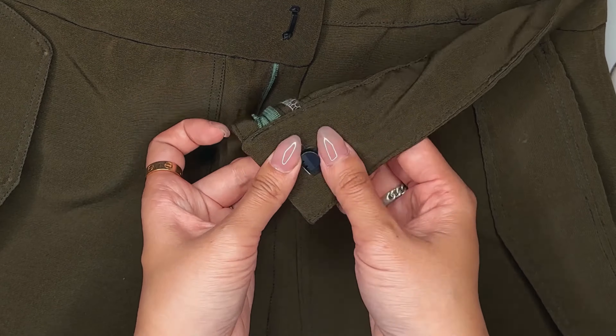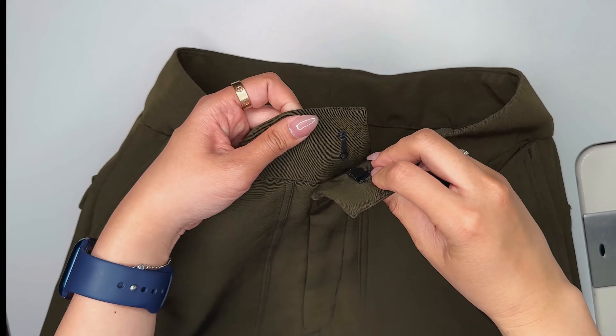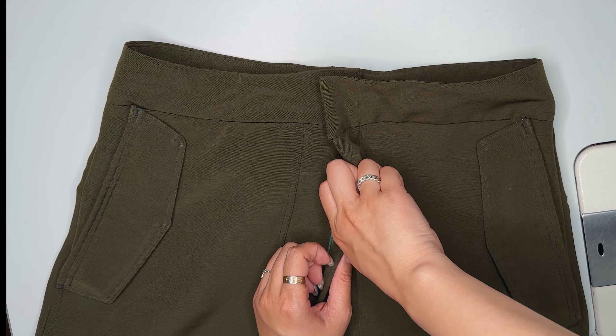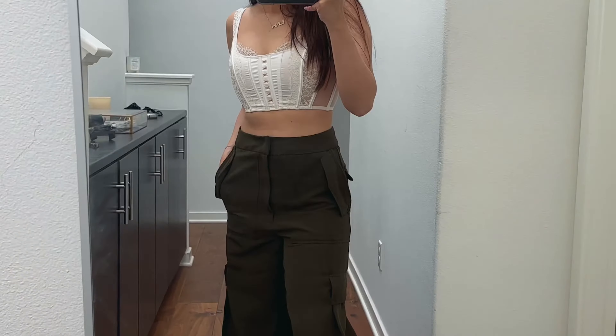And now you have a pair of cargo pants that you know will fit you perfectly and that you can flex on. Thank you so much for choosing my pattern and watching my tutorial. I would love to hear what you guys want to see a pattern of next — be sure to tag me so I can see what you made.